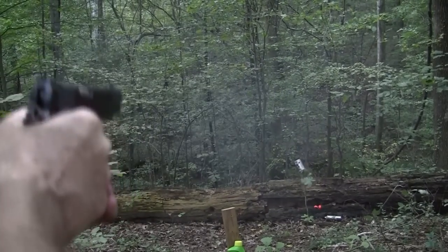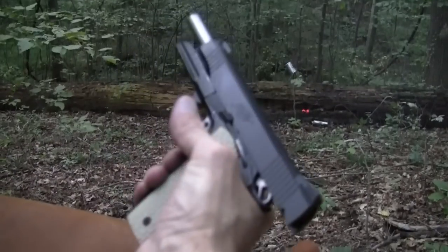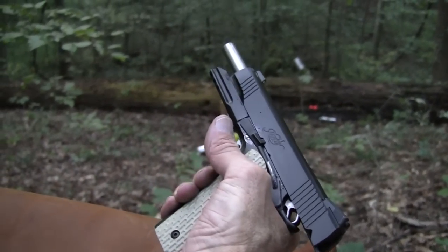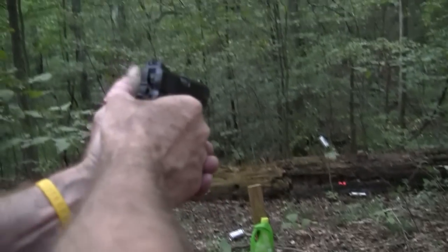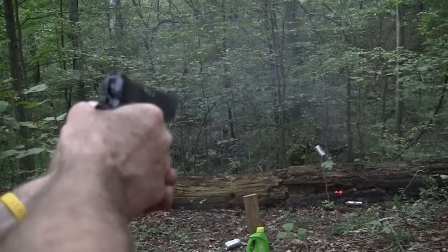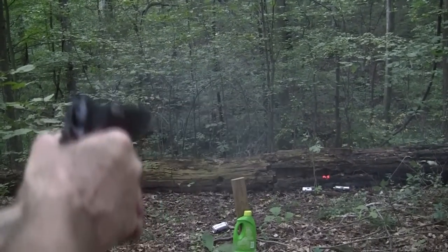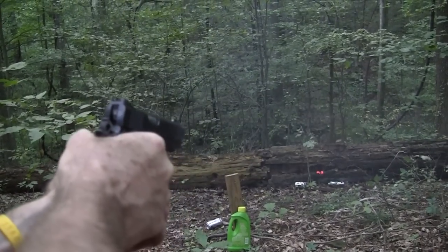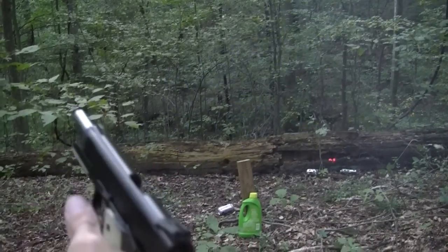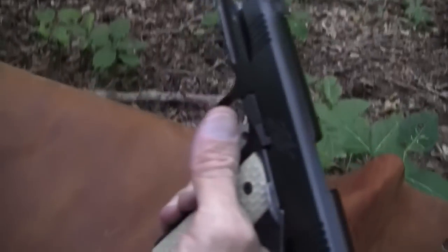Some big holes in it. Yeah. I think I have a couple more mags here. Let's try a can some more. An old ballast oil can — looks good with big holes in it, too, doesn't it?